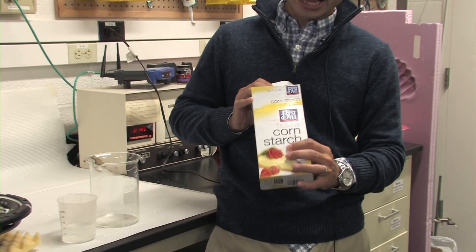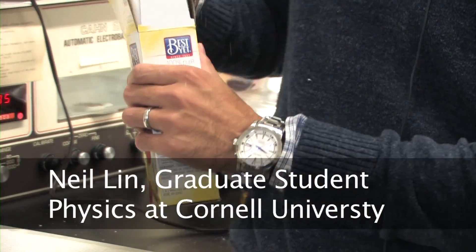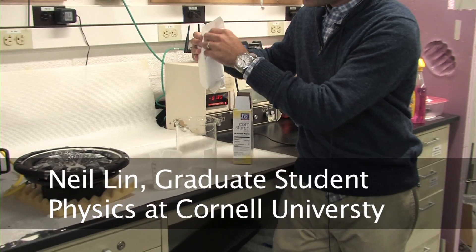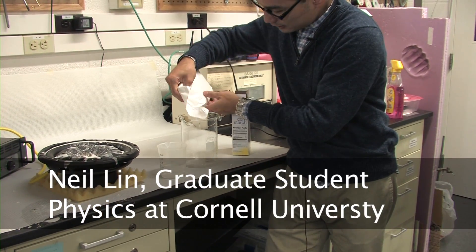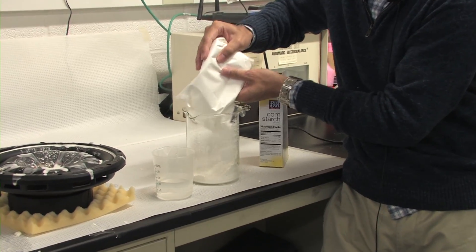Here's a simple experiment. We have a bag of cornstarch, and I'm going to mix this with water. This is something you can get in your kitchen. So I'm going to pour in some cornstarch in the beaker — a lot of cornstarch.